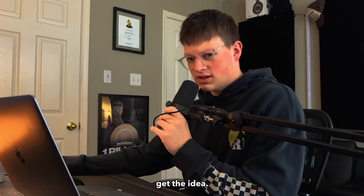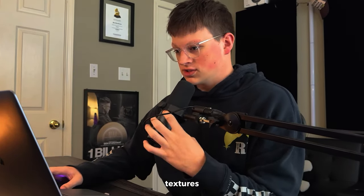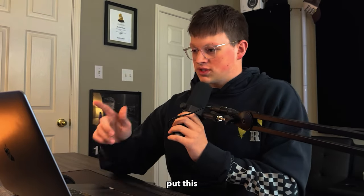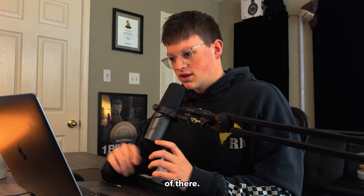I think y'all kind of get the idea — I could sit around and mess with this thing for like an hour just making a bunch of crazy different textures and sounds. But I'm gonna put what I recorded into FL and see if I can chop it up or get something crazy out of there.